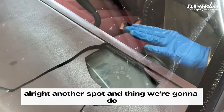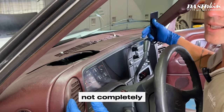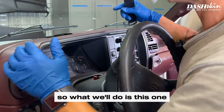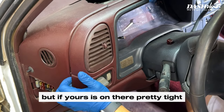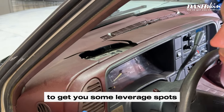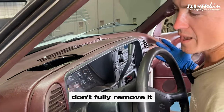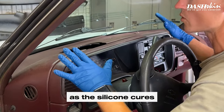Another thing we're going to do before the install is pop off this bezel — not completely, we just need to inch it off the dash because the lip of the dash skin will actually tuck behind it. You can just pull it off or use a plastic putty knife for leverage. Go all the way around and gently pull it off. Don't fully remove it, and after you install the dash skin you'll want to push it back on as the silicone cures.